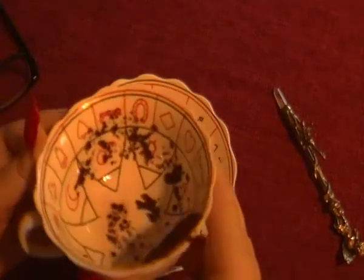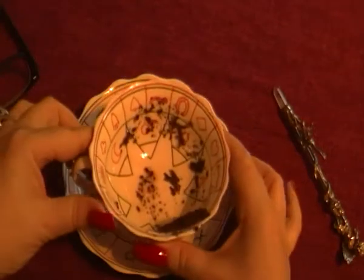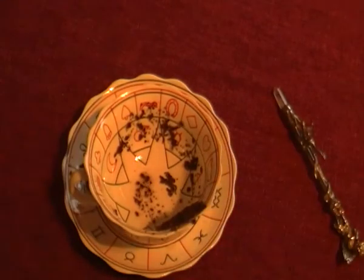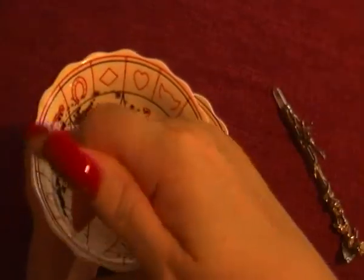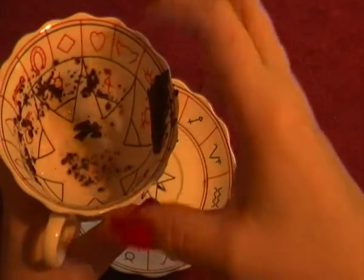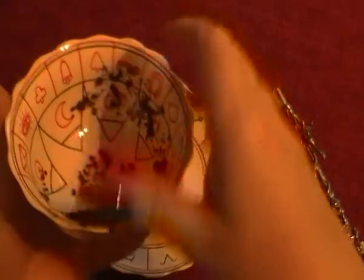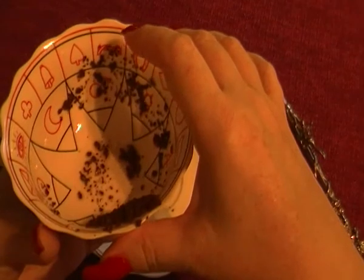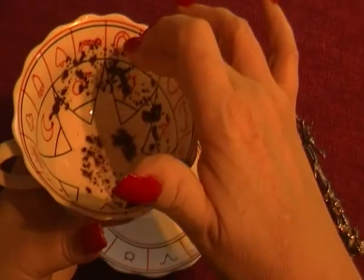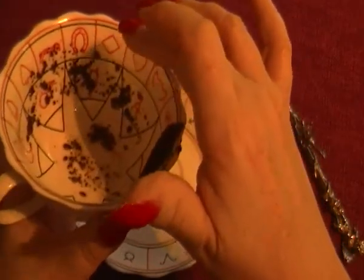Right, now have a look here yourself. Right away — working round clockwise — it's quite far round the rim. Round here at the beginning, we're seeing we have the Ace of Spades, and we have the Snake. We've also got something going on here in the Horseshoe, and with the Diamonds.